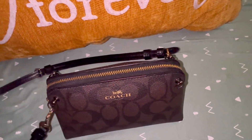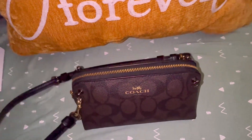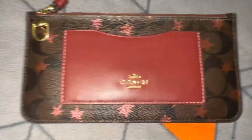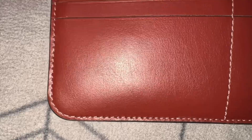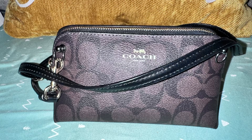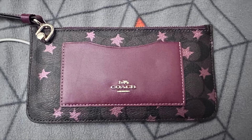That's how you add additional hardware to your wallets, especially some of my other wallets. For example, this wallet here is from Coach too — there are different ways to attach hardware to wallets, bags, or anything. Thanks for watching again!